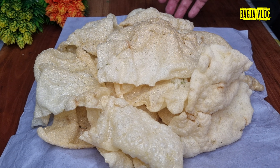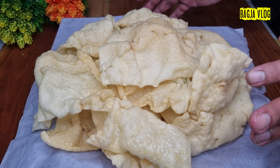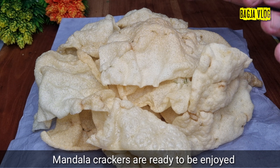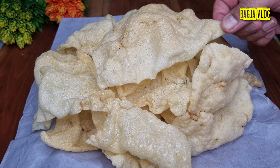Ini dia kerupuk mandalanya, sudah matang, sudah saya goreng. Tapi ini tidak saya goreng semua, hanya sekitar seperempatnya saja karena kebanyakan. Goreng sedikit saja jadinya sudah sangat besar — nggak nyangka bisa ngembang sampai 4-5 kali lipat, jadi sebesar-besar ini.